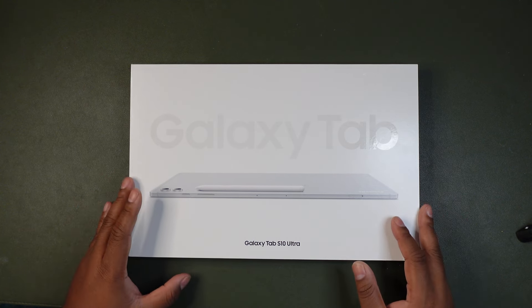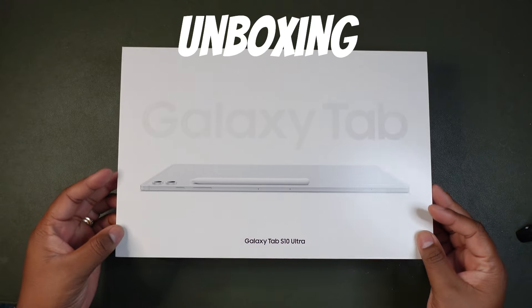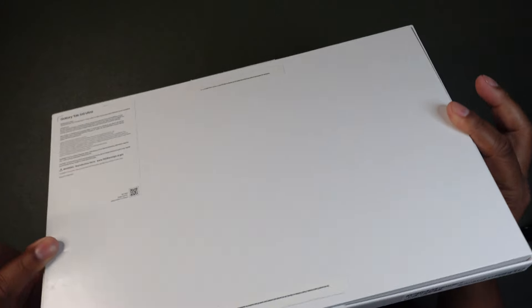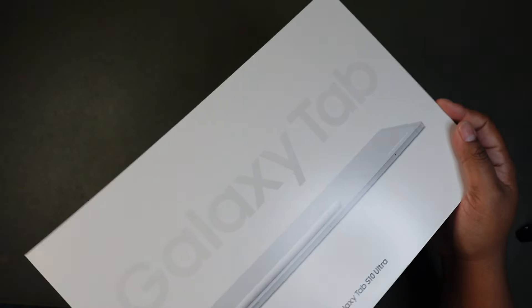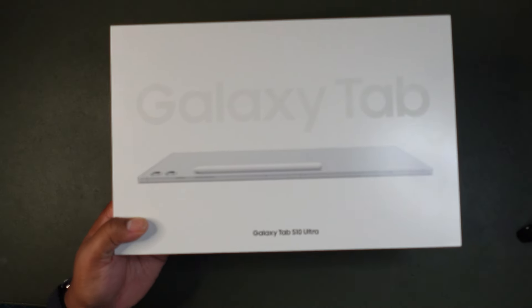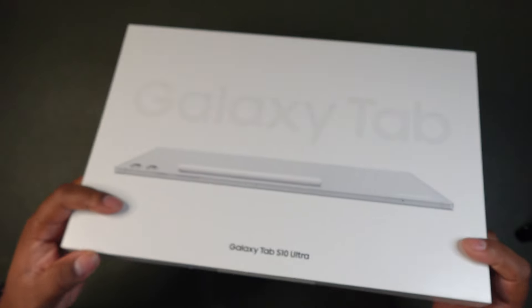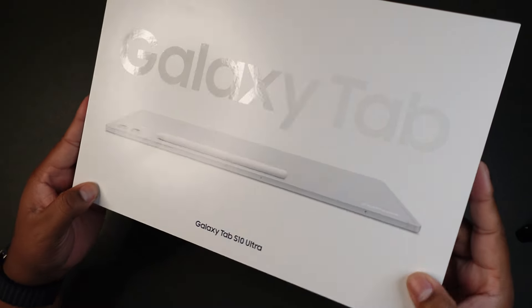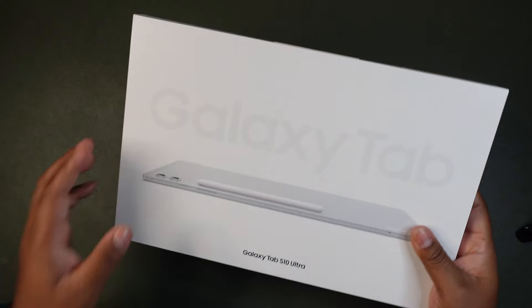Let's go ahead and unbox it to see what we're actually spending $1,700 on. It comes in the traditional white box — similar to Apple's presentation but with a minimalistic approach from Samsung. On the box you have the Galaxy Tab S10 Ultra wording and the Galaxy Tab branding. Let's open it up.